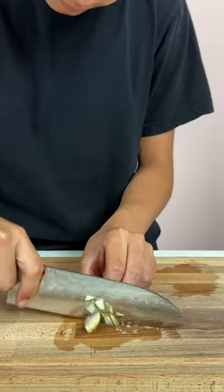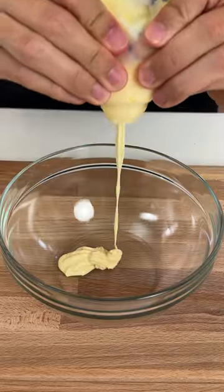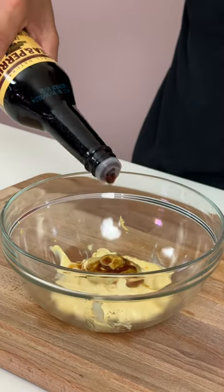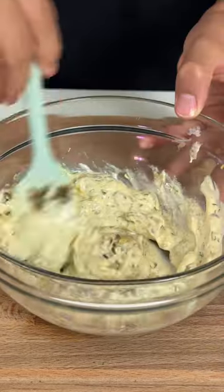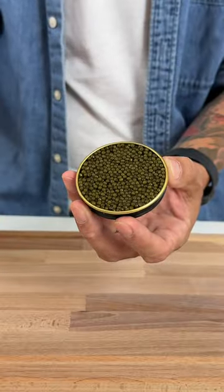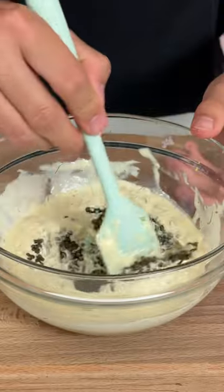You want a pickle? We'll add some Japanese mayo, Dijon mustard, Worcestershire sauce, shallots, dill, pickles, capers, yuzu koshu, royal et cetera caviar, and we'll give that a gentle mix.